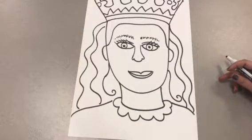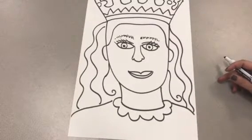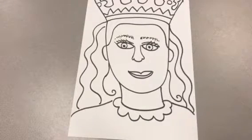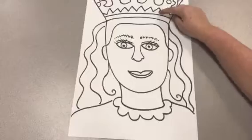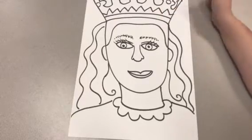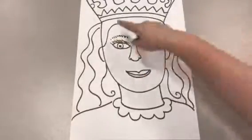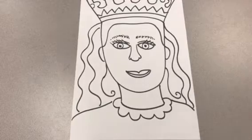So now I'll complete my Royal Self-Portrait, and I'm ready to add color. The next time we meet, we will be adding color. So great job using lines, shapes, patterns, and observation to draw your face and your details. Until next time.